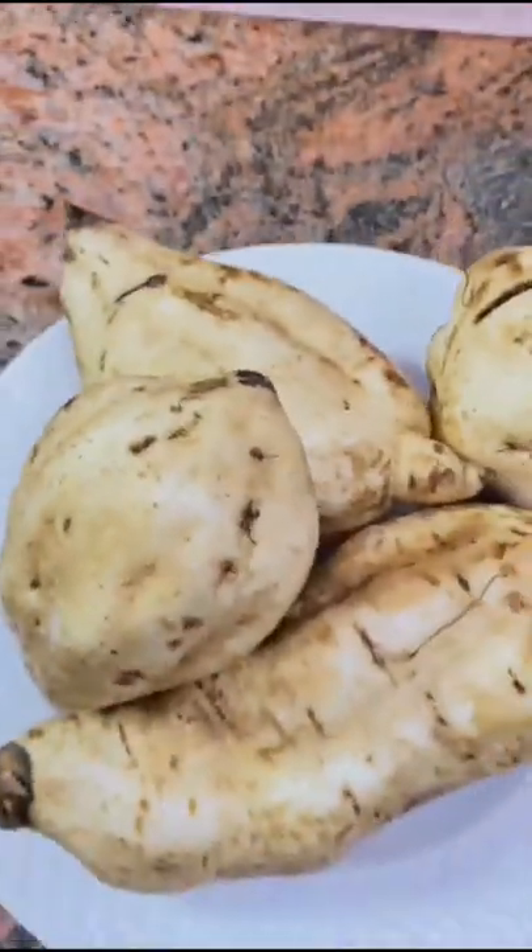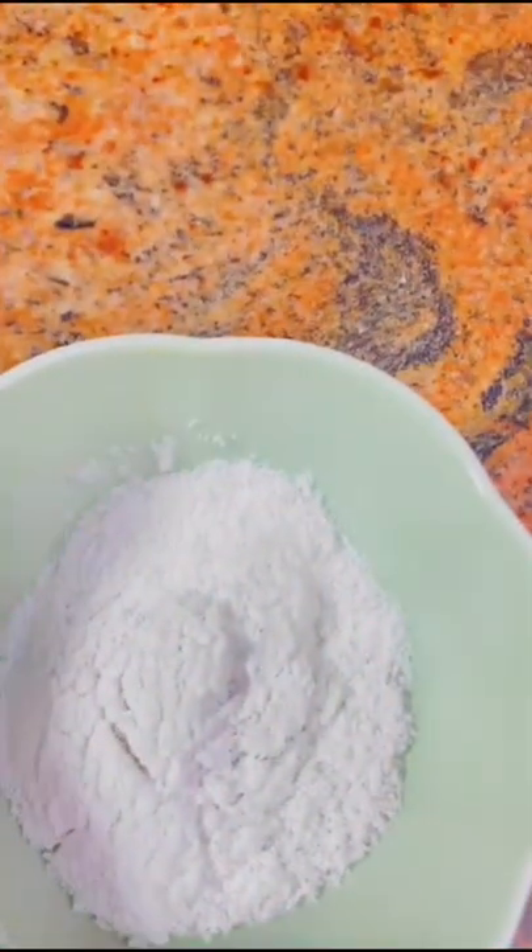Hey guys, you are welcome to another Sumptuous Moment on Zouke Kitchen. Today we are making mashed potatoes and fish sauce.